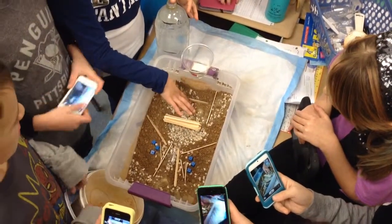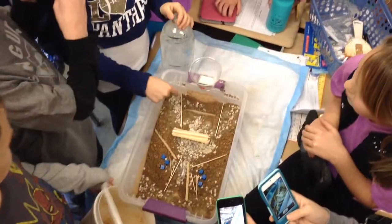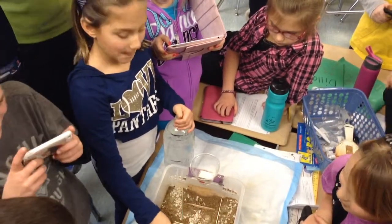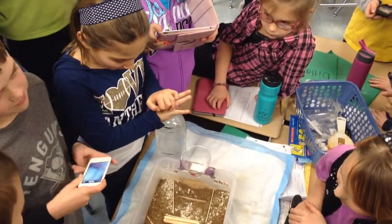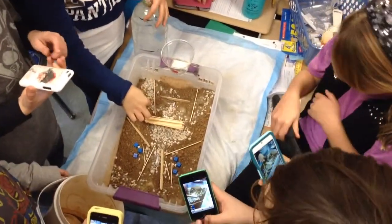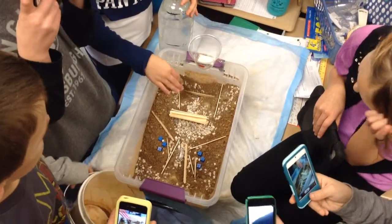To not overflow, like the straw — to have it go over and stuff. The straw is like a pipe that is going to hold the water, and then we put this in case it starts building up.